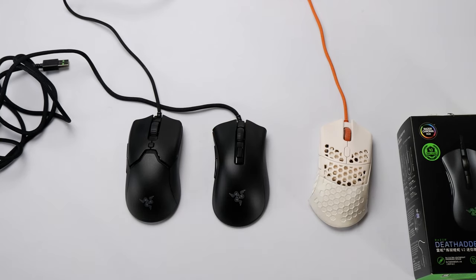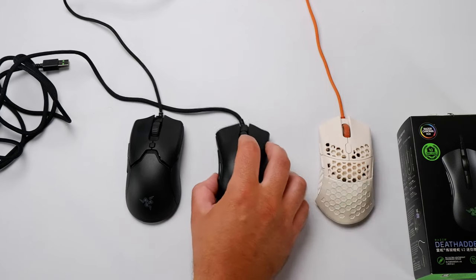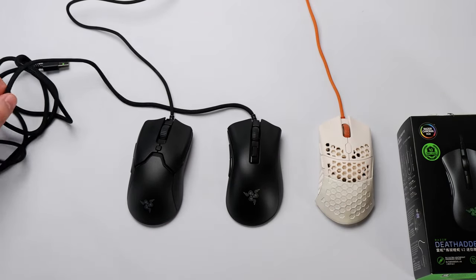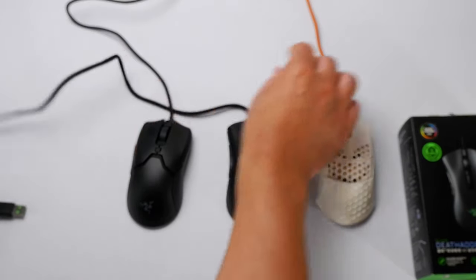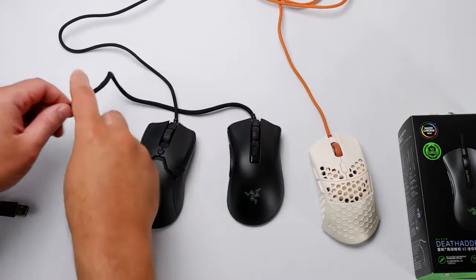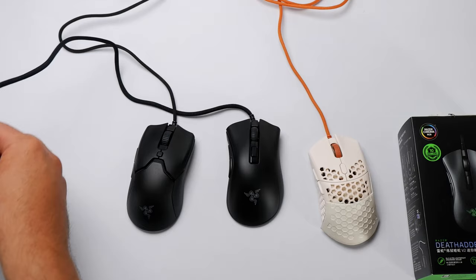The good thing is if you're a fingertip grip user, this would be right up there — probably a top two choice to date, and due to availability and price, a great candidate. The cable is really pretty great. We're in an age of great cables. It's not as stiff as either of the other two, but it is a little fatter than both of them.